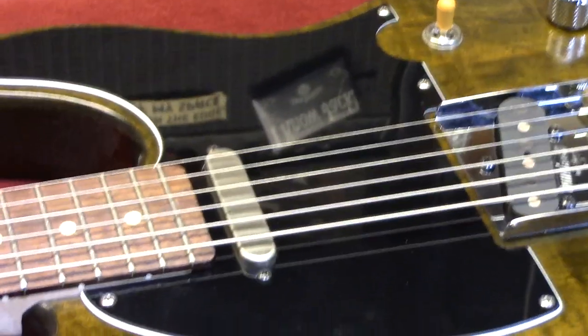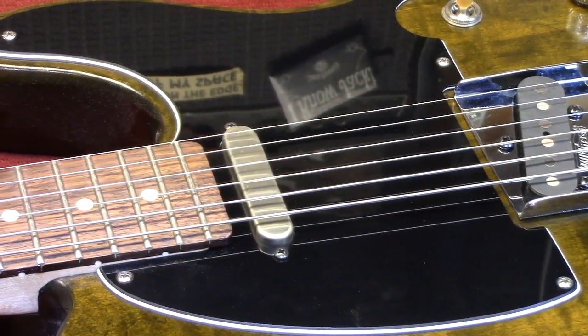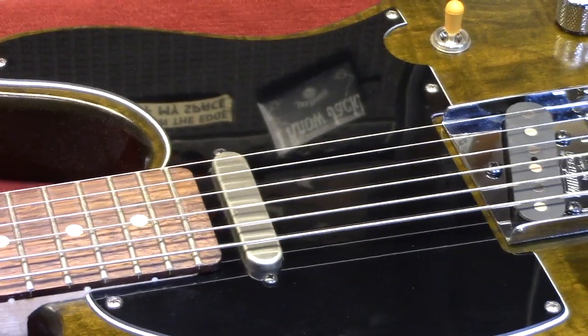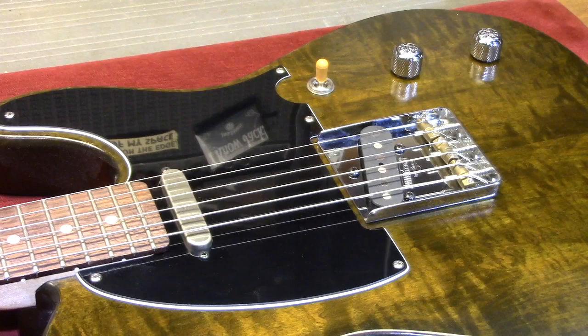In the neck position we have the DiMarzio Area T neck — a very fine pickup. I love that pickup a lot. DiMarzio makes excellent products and these two pickups are no exception.